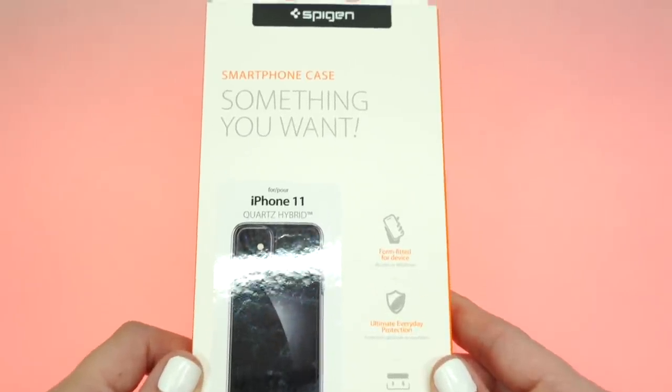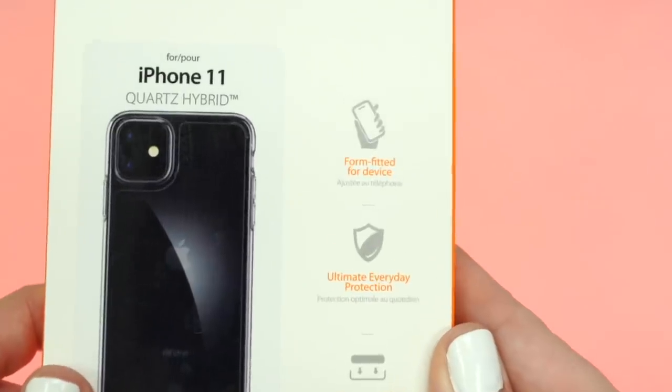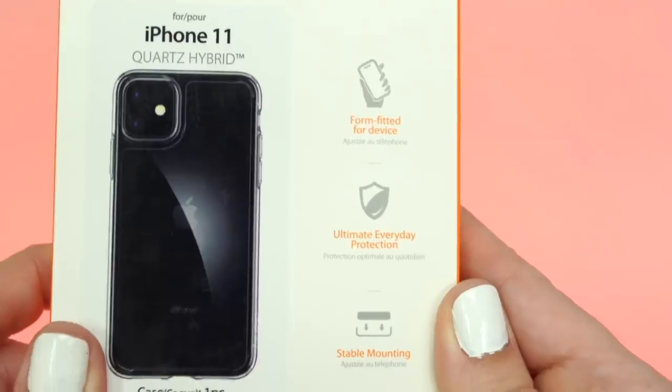When it comes to protection, the Quartz Hybrid claims to provide ultimate everyday protection. Do you get the irony there? It's 'ultimate protection' yet it's super thin and made with glass. All those things just don't quite make sense together.